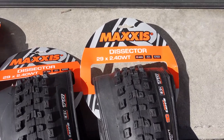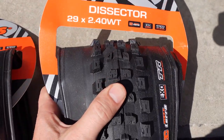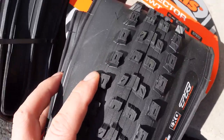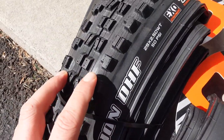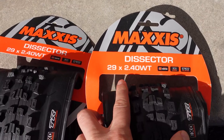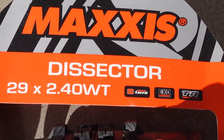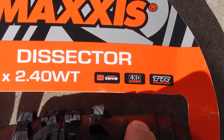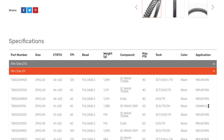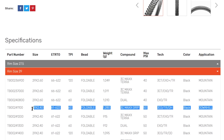These tires were designed by Maxxis with help from Troy Brosnan, and the Dissector is supposed to give us better rolling resistance than the Minions. You can see these cornering knobs being well supported, very similar to that Minion DHF. They exist in 27.5 and 29 variants. This is the 2.4 MaxTera, or triple compound, tubeless ready and XO sidewall protection — this is more of a trail version. They do have a downhill version that uses MaxGrip and beefier sidewalls.